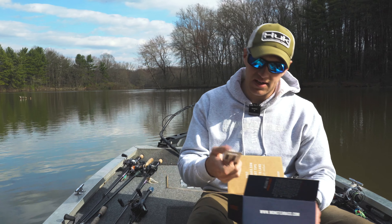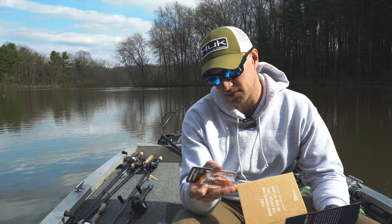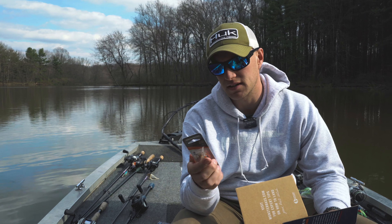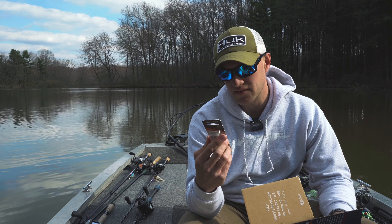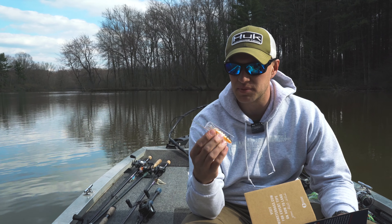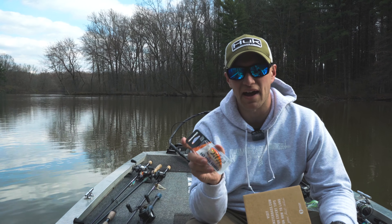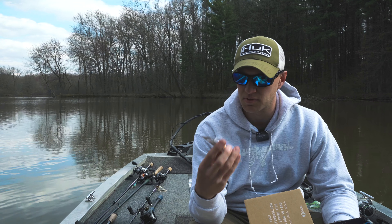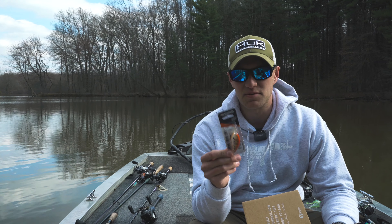And then we got a Bomber — it's the Fat Free family. Looks like your fire crawl type color, or tiger perch as they call it. This is a Bomber FF Guppy, showing a four to six foot cranking depth. Up at Lake Erie pre-spawn and spawn time, the smallmouth just smash these fire crawler tiger perch. The largest smallmouth I actually caught was on a Bomber crankbait in a crawl dad color.